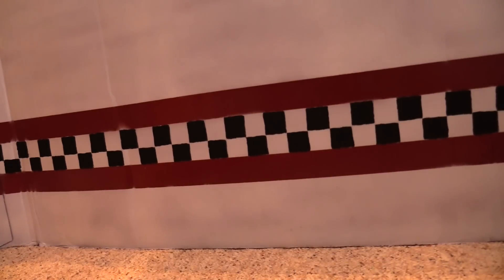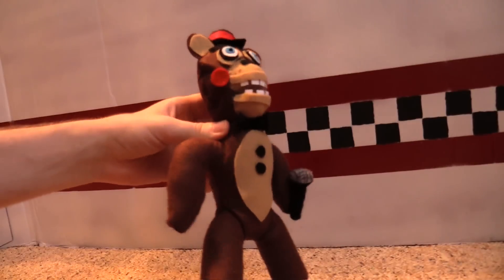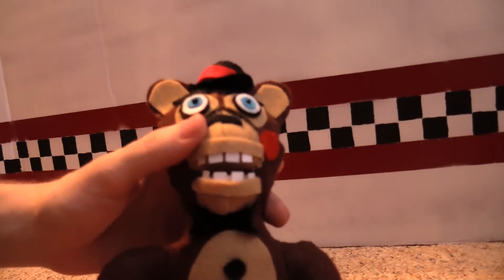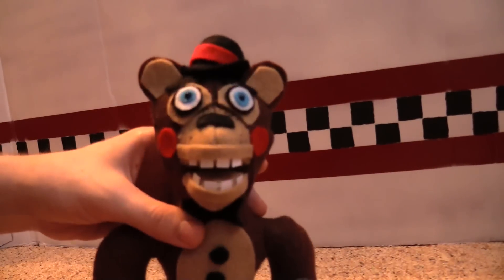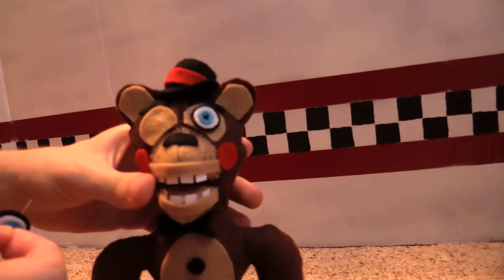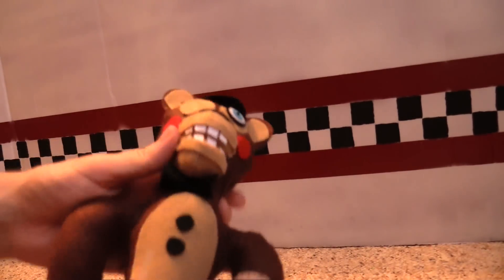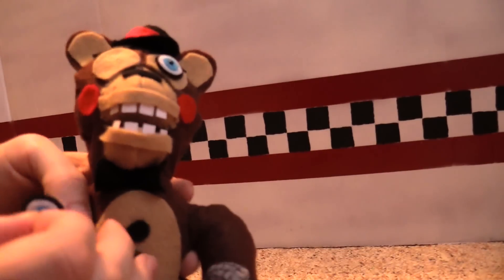We've also got Toy Freddy. Toy Freddy looks a lot like normal Freddy — he's just got buttons here, a different face, a little bit different coloration, different ears, different hat, and his eyes are a different color too. You can pull his eyes out and replace them with eyes like Golden Freddy's, which will make him look a little more on the evil side. He's also got this microphone here — pretty slick little thing.